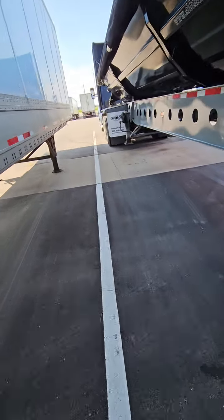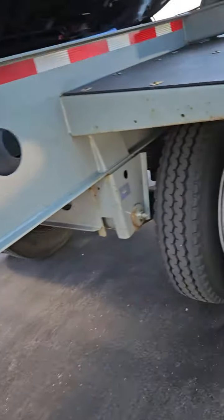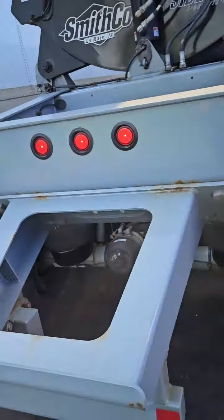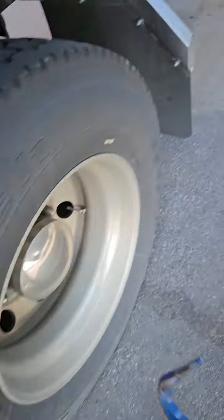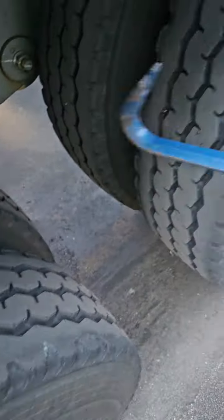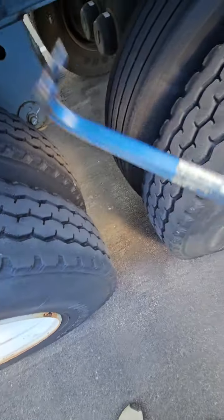I just gotta check the lights. Yep, we're good. Of course, I did not check the tires — kind of important. You can tell if they're flat when you hit them. If it makes a dull sound. These are good.